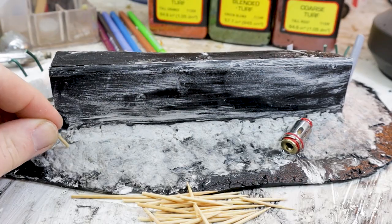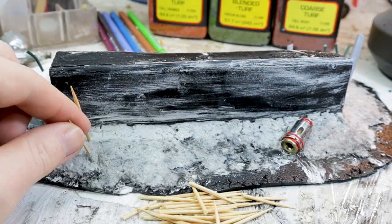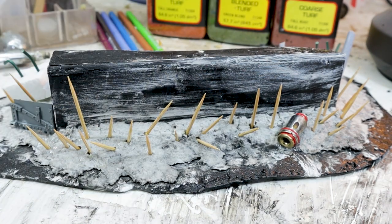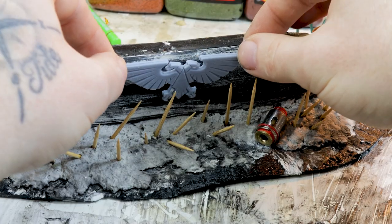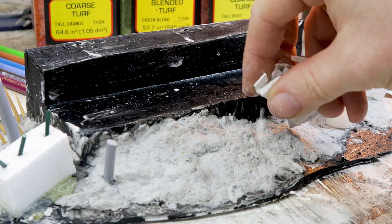Cocktail sticks always make for great improvised barricades, and in this case they'll add to part of the story. For this narrative I want to put across the idea that whoever was manning these fortifications got hit so badly that they thought, 'okay, next time they come back — sharp sticks, put them in the ground, let's go.'